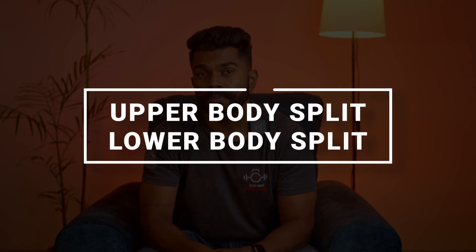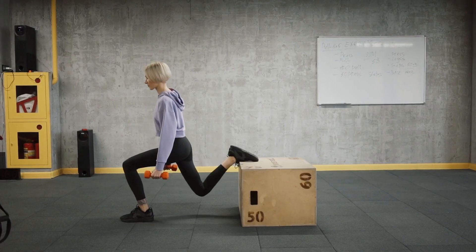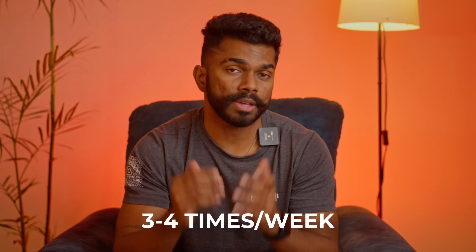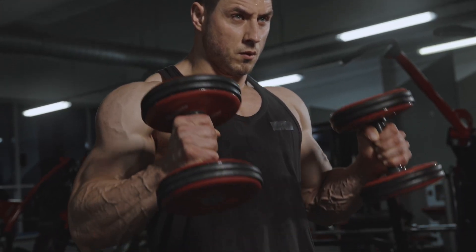Next, we have the upper and lower body split. This involves dividing the body into 2 sections, focusing on the upper body and lower body in separate workouts. This type of split is typically done 3 or 4 times per week and allows you to focus on specific muscle groups. It is a great option for those who want to increase muscle strength and muscle mass in specific areas of the body.